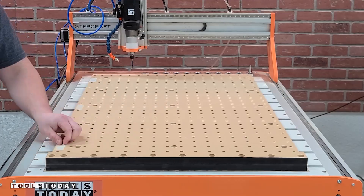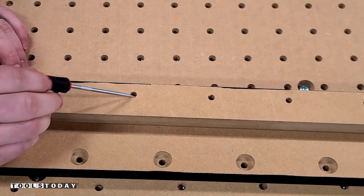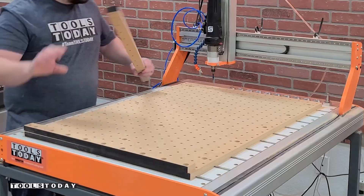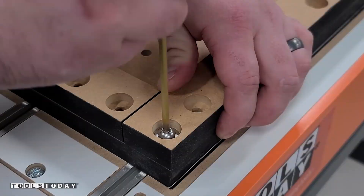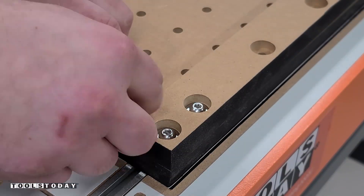Now that that is done, we'll get those all pulled back off. One thing to note here — it is really important to make sure that you get all of these little dots that may be left out of the way and even out of the holes in the wasteboard if they happen to have made it down there, so that everything threads in really nicely and you don't accidentally cross thread something into the wasteboard.